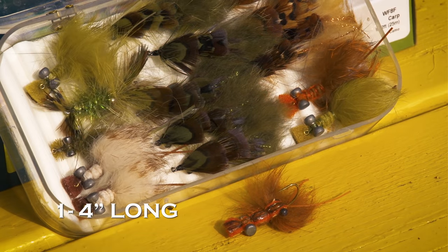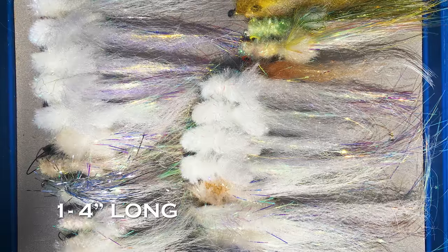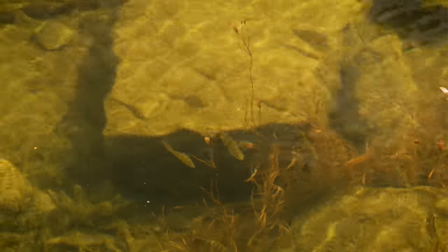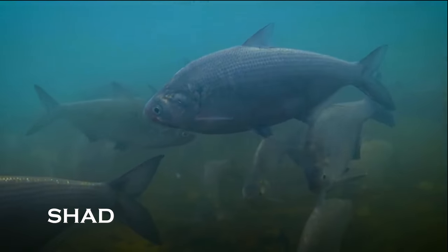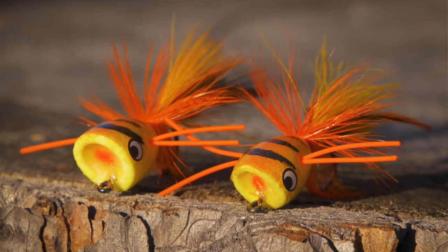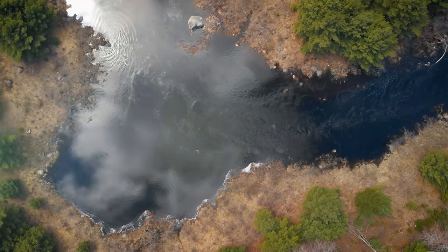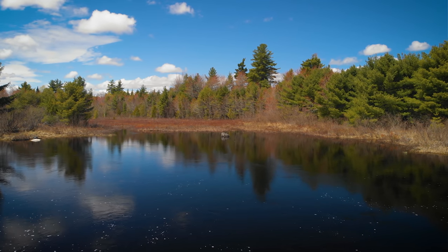In spring, concentrate on crayfish patterns and baitfish patterns between one and four inches long. Look for the prevailing baitfish sizes, shapes, and colors - they might be anything from a five-inch gizzard shad in the south to inch-long minnows in the north. In general, surface flies are not as effective at this time of year, although there can be exceptions. When we return, we'll look at the challenges of summer bass fishing.